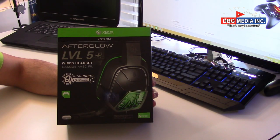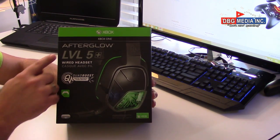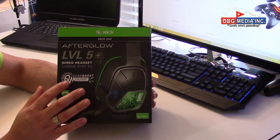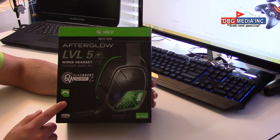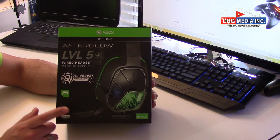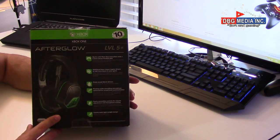So here in the box we have the Afterglow Level 5 Plus wired headset for Xbox One — quad boost haptic and enhanced audio drivers. Since I've already used these headsets, I can tell you that the bass in these is very nice, very good. The sound quality is great, I have no complaints about that. I only found one flaw with this headset, which I'll get into once I open the box.